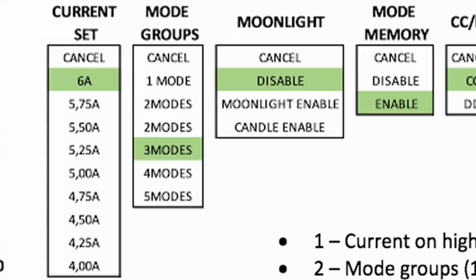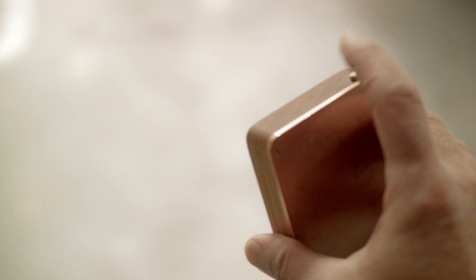If I want to add 5 modes I count to which option that is — which is 7 if you count the word cancel, and you should. So I do 7 presses, and it blinks 7 times to confirm you hit option 7. It then goes back to the main programming menu where you can go to other options and tweak them. To get out of the programming menu, you do 10 half-presses to exit the same way you entered, and then it remembers the setting.